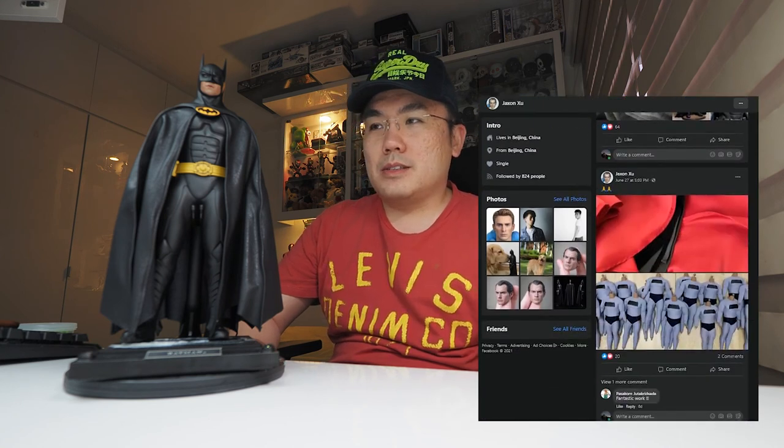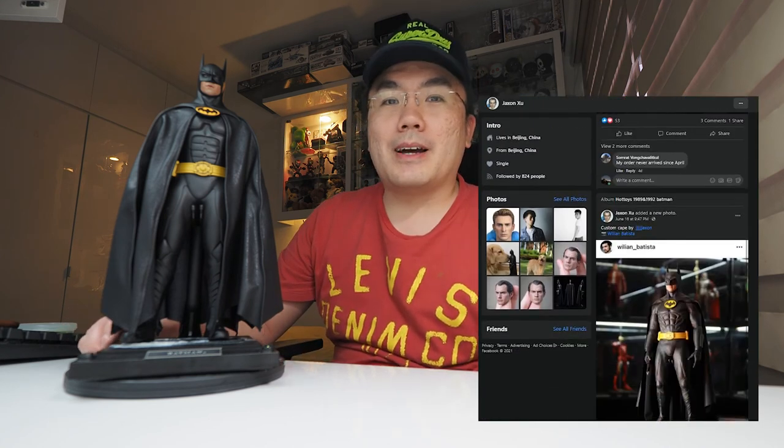Looks good, feels good. I hope it lasts a lot longer than the one from Hot Toys. And if you're in the market for a replacement cape, I highly recommend you approach Jason. This is my first cape from him, won't be my last. That sums it up for this video. Your thoughts in the comments below, thumbs up if you like this video, subscribe to support me, and I'll catch you on the next one. Take care.